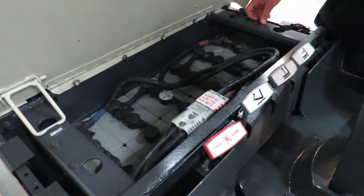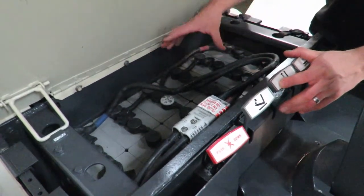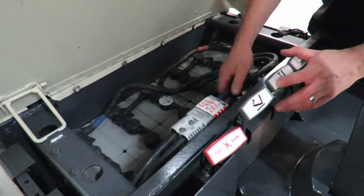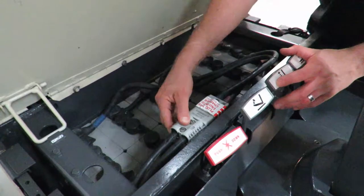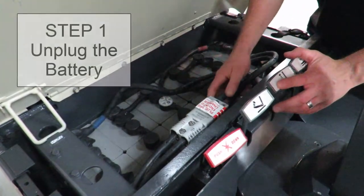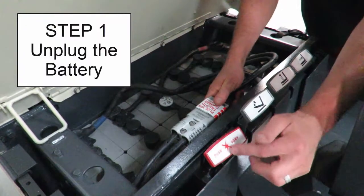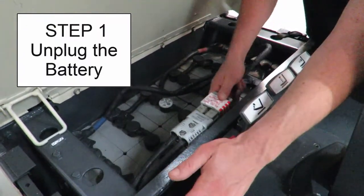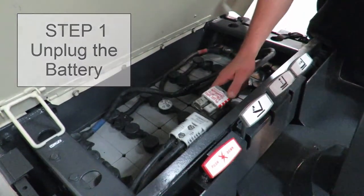Alright, so we're going to show you how to charge up your battery on your forklift. This is the battery of the forklift and you have a plug that follows that lead. This plug here is the one going to the forklift. The battery is what powers the forklift. So the first thing you want to do is disconnect the plug of the battery from the forklift by pushing down the disconnect lever and separate the connector from the main plug.